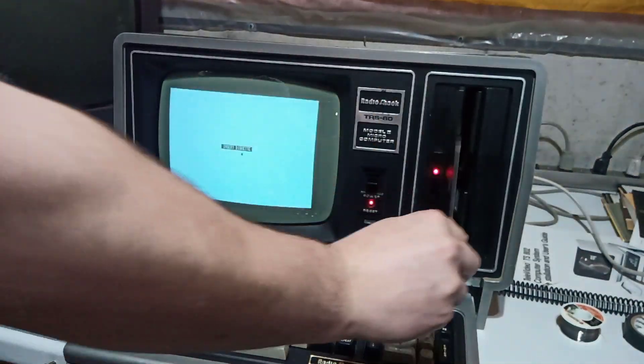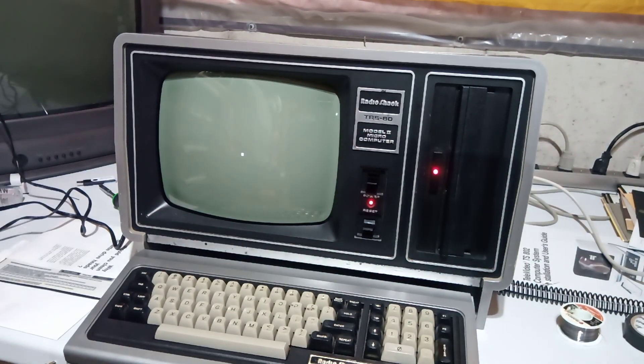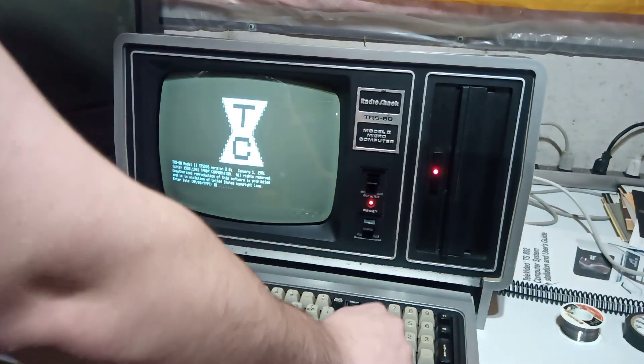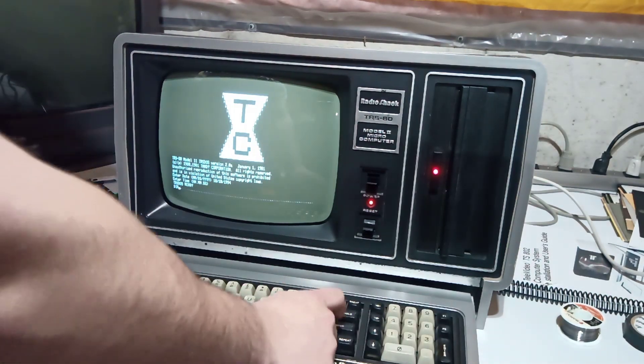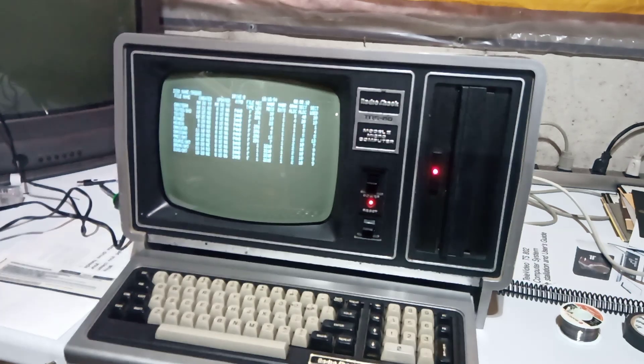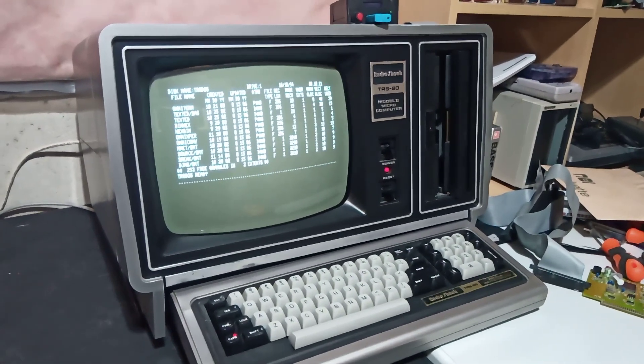Let's insert the disk. There we go. That is how I create 8-inch media using a floppy emulator and the firmware FlashFloppy. Thanks.